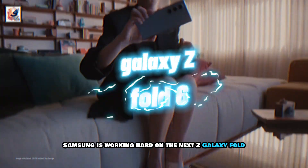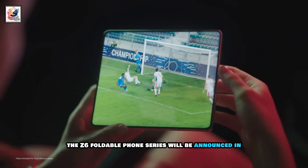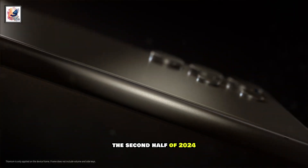Samsung is working hard on the next Galaxy Z Fold. The Z6 foldable phone series will be announced in the second half of 2024.